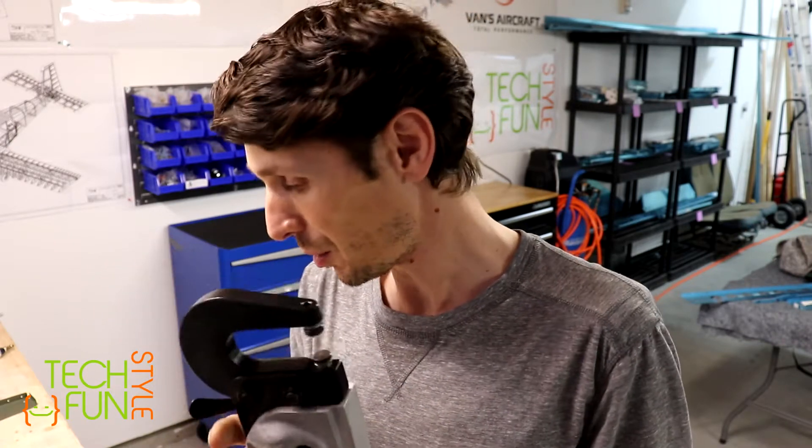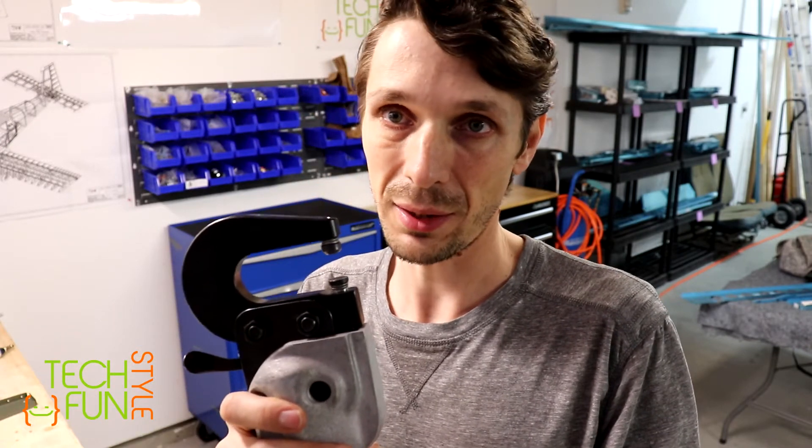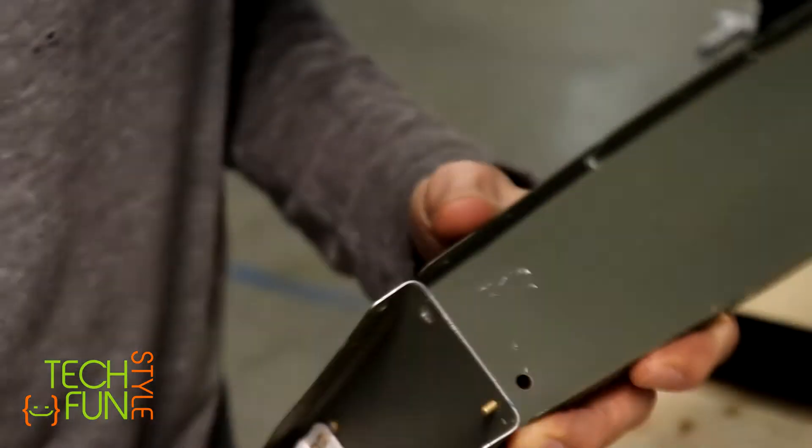Now I will try on the real part of the airplane to rivet one more time and see how it goes.